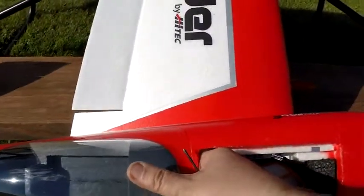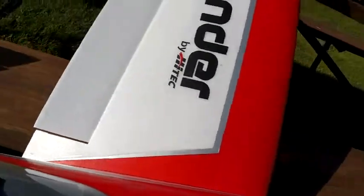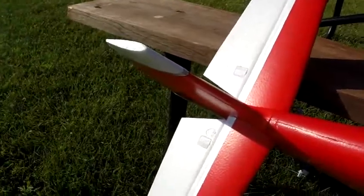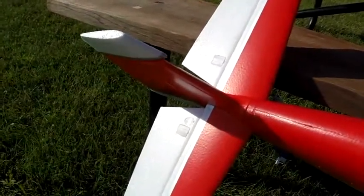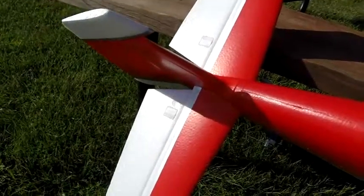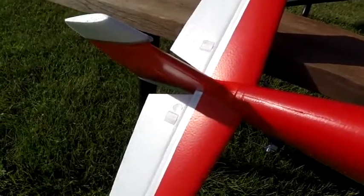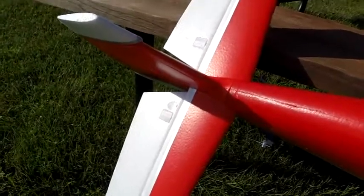If you initially set up the rudder for coordinated turns, which means the rudder turns the same direction as the plane is turning — so I'm in a right bank, I want the rudder to correct to the right. That's a coordinated turn to the right like it should be. That's the total amount of throw I have on the rudder. If I set the rudder too high, it will oscillate violently. So I just need a little bit of correction on the rudder.